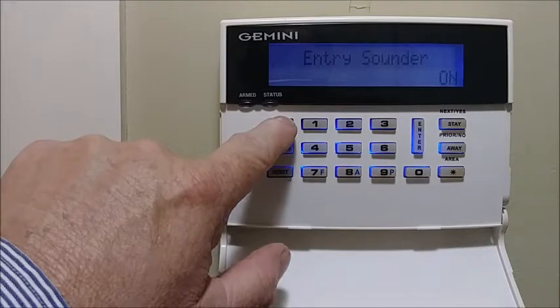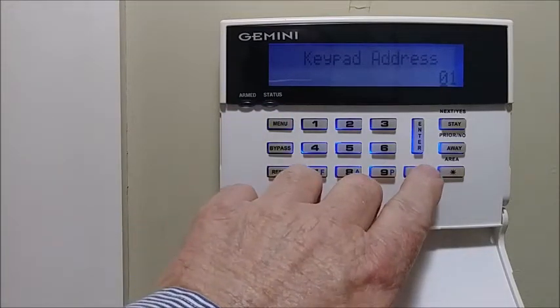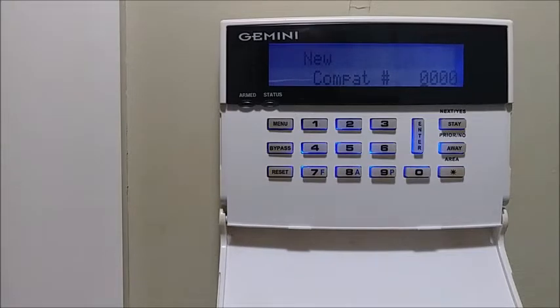Press Menu again. If you want to change this to address number 2, you just hit 0-2, then Enter, then Menu.